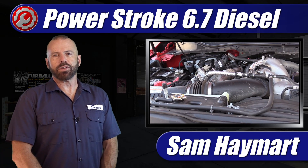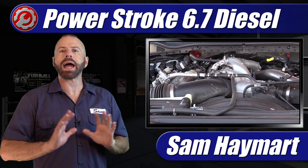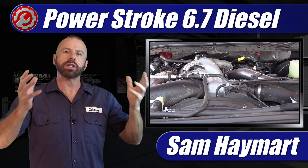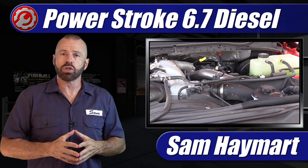Hey, my good friends, Sam Hamart for Test Driven TV. This week here in the garage we've got the 2021 Ford F-250 6.7 liter Power Stroke diesel. I'm going to give you an underhood tour, show you all the major components and all the things that make this engine what it is, as well as go over all the areas where you'll be hitting doing your DIY maintenance.